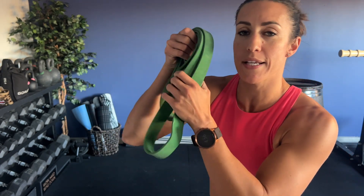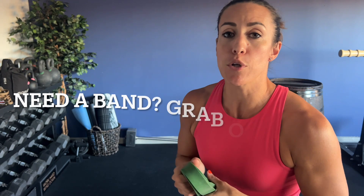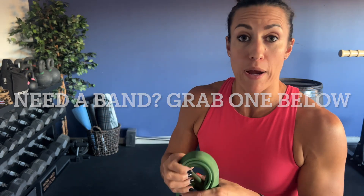If you're new here, make sure you subscribe, turn on the notifications bell, and leave a comment below. All you're going to need is a one inch thick band. This is a Rogue Fitness Band — you can check them out in the link below and grab yours.